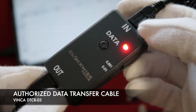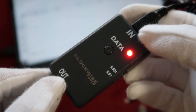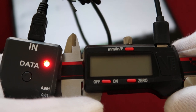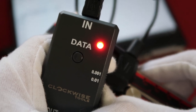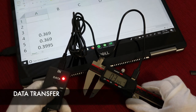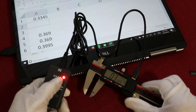Here is our Vinca DTCR-03 data transfer cable. It comes with an input and an output. The output should be connected with your computer, and the input should be connected with your digital caliper. When the red light is on, that means your data transfer cable is successfully connected. When you get a measurement on the digital caliper, simply press the button on the data transfer cable and the measuring result will be automatically transferred to the computer.